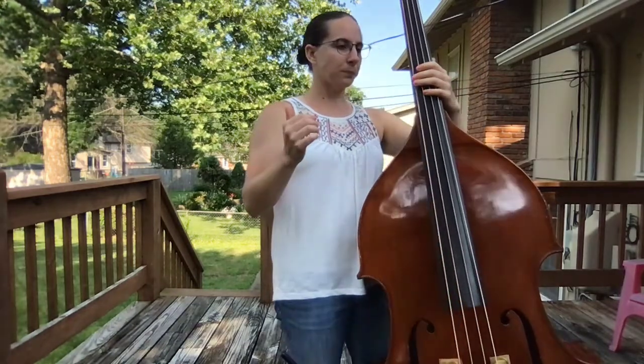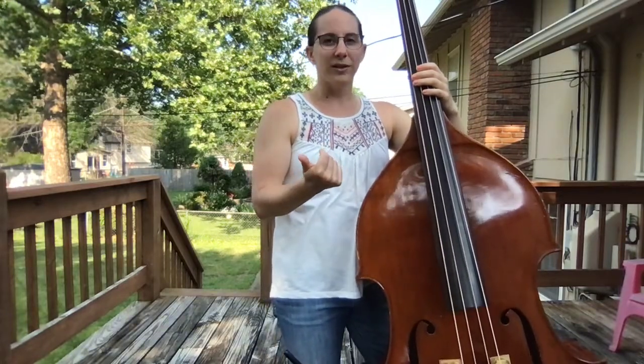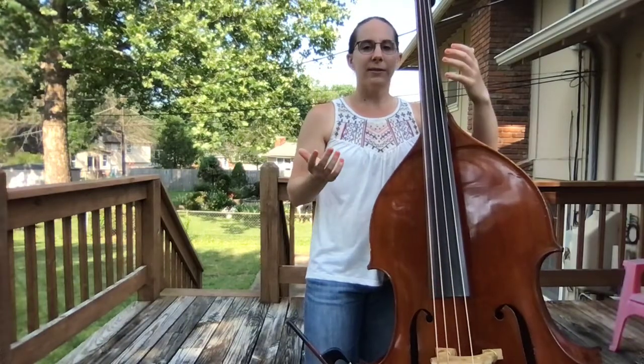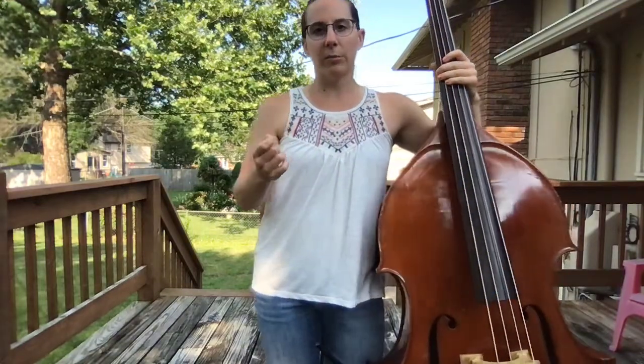Your right hand thumb needs a good callus for this technique. Initially it'll hurt - all that rubbing will hurt and you'll get a blister there, but eventually that will turn into a really useful callus. One way I develop calluses is I'll throw on a show or a movie and just stand in front of the TV and strum over and over until I get a good blister, then drain it, and in a few days I have a nice callus.